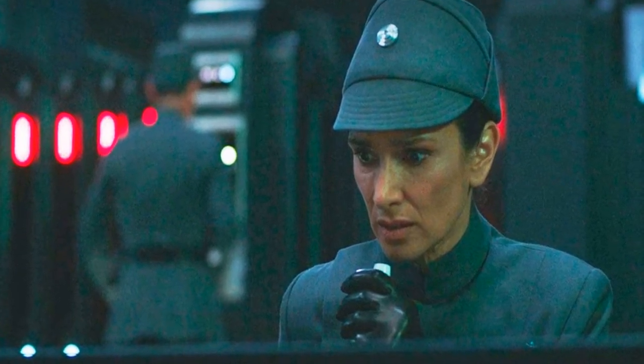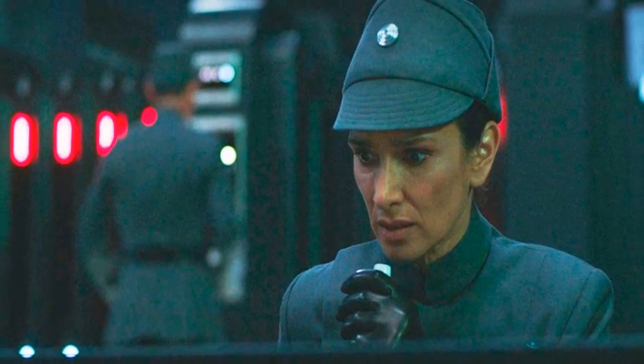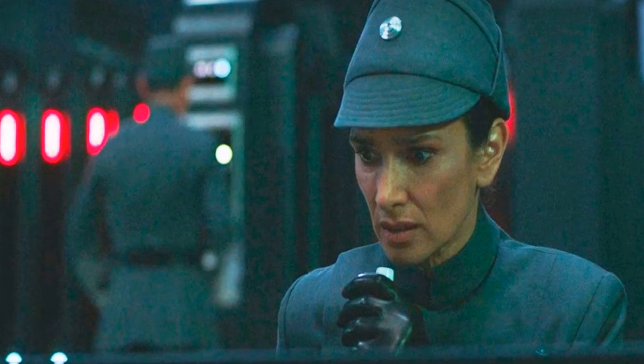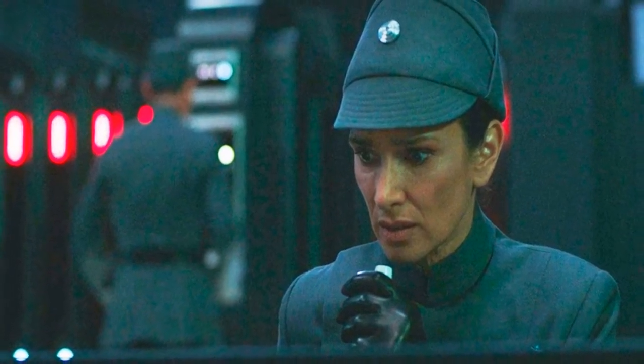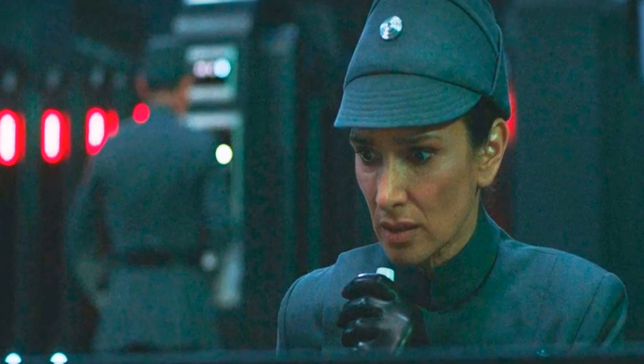In addition to Varma, the supporting cast includes Vivian Lyra Blair, Kumail Nanjiani, Rupert Friend, O'Shea Jackson Jr., Sung Kang, Simone Kessel, and Benny Safdie. Joel Edgerton and Bonnie Piesse reprise their roles as Uncle Owen and Aunt Beru, respectively.